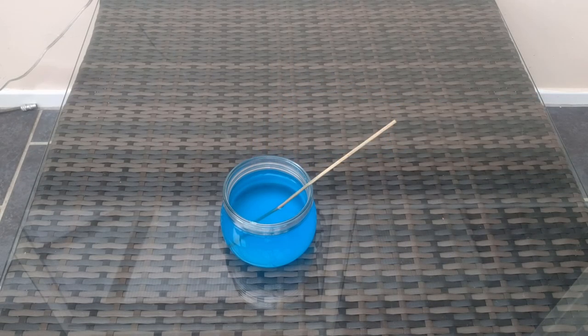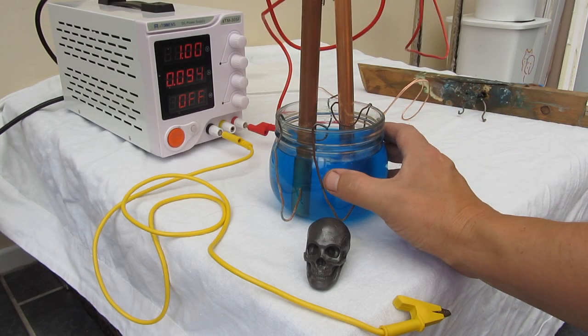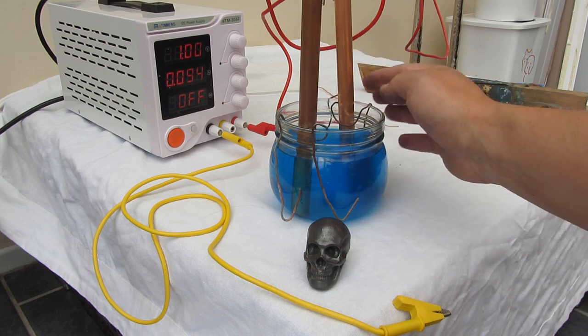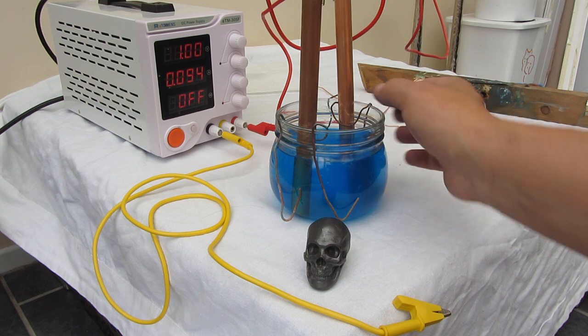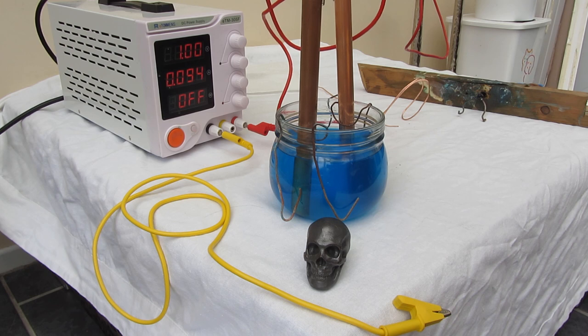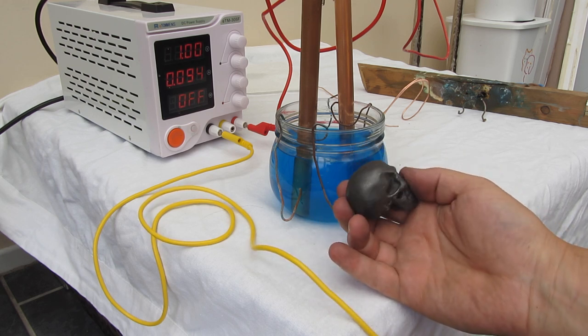The solution has now cleared, giving us a nice lovely blue colour. There is a little bit of excess copper sulfate which has dropped to the bottom — it's too much for it to hold in solution — but that's absolutely fine. We've got our jar set up with the solution in it, two pieces of copper piping held to the side with old copper wiring as clips, connected to the positive. Our part to be plated is connected to the negative.